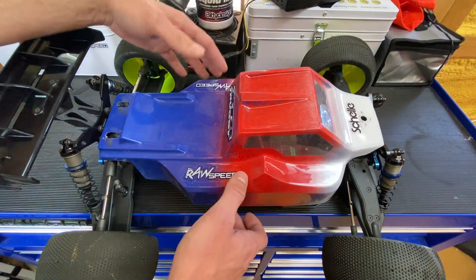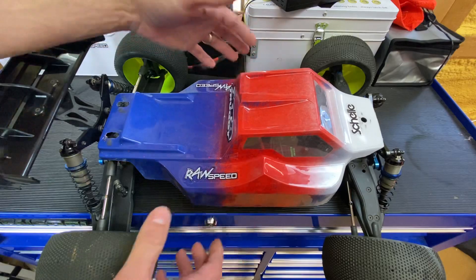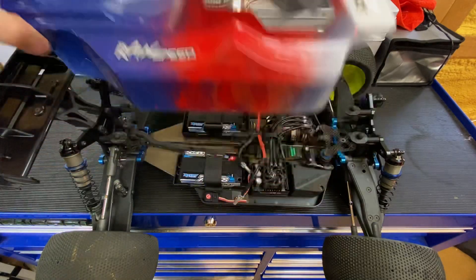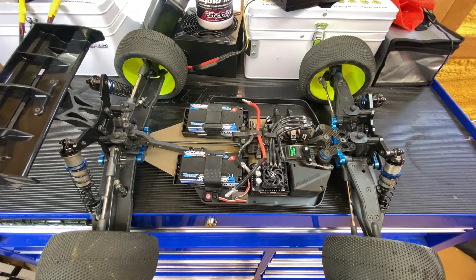Without having to cut relief for the battery trays, which is super nice. I have the front mounts on so this body won't fit perfectly, but if I were to put the lower mount on it would fit and I could run this body no problem at all. This is an LFR XT8 body just for demonstrating — you don't have to cut the lexan to fit the buggy trays in the truggy.